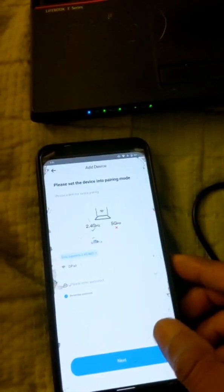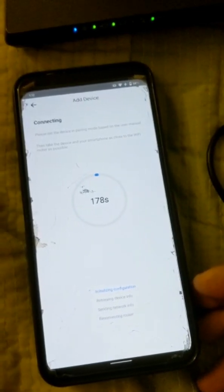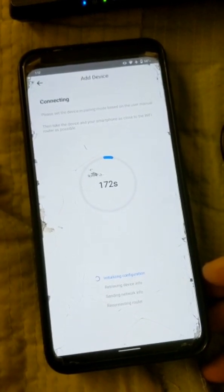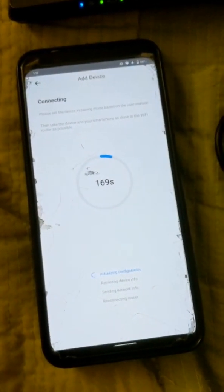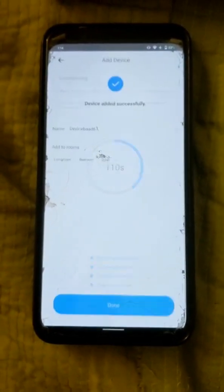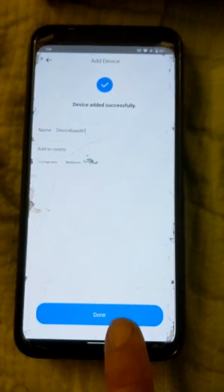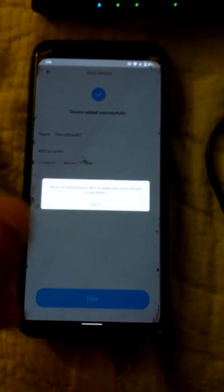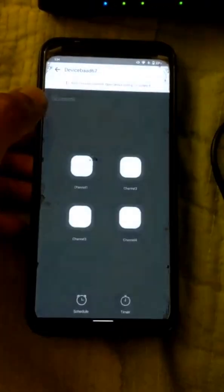Then hit next. I can enter the password — once you get your password entered, hit next and I'm going to pause it. That one actually took a while, it failed, and then I hit it again. I just think it doesn't detect it right away. I hit try again, and it failed at like 117 seconds — something ridiculous. But then I hit connect again, and there it is.